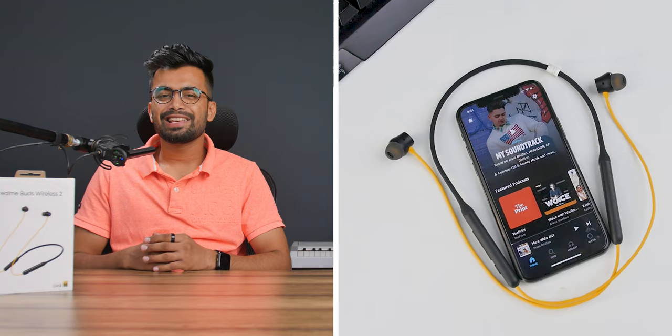The Realme Buds Wireless 2 has a 13.6 millimeter driver which produces phenomenal sound quality. Yes, it's a tad bit quieter than the OnePlus, but the frequency response is way better. Bass, mids, and highs are very detailed — you hear all the nuance in vocals and instruments. Plus the ANC helps in noisy environments, and you can throw any genre at it and it delivers.